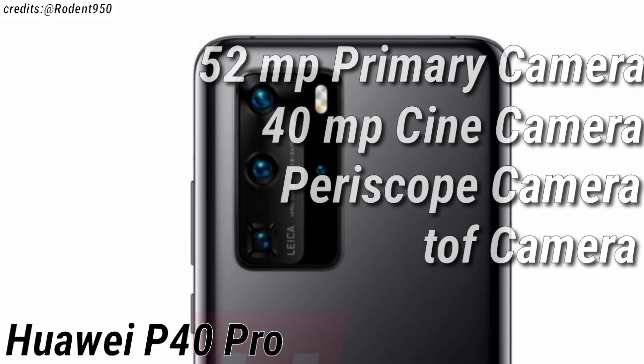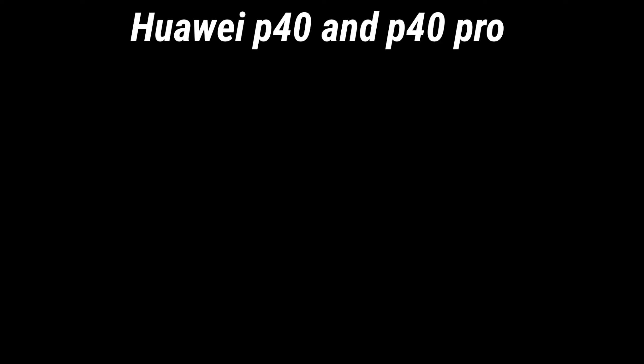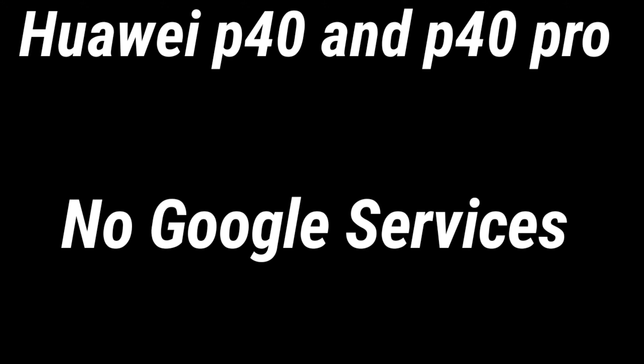Talking of other specifications, according to some leaks and rumors, the Huawei P40 and the P40 Pro both are expected to have the Kirin 990 chipset. But the sad part is that the Huawei P40 and the P40 Pro both are not expected to support Google services.